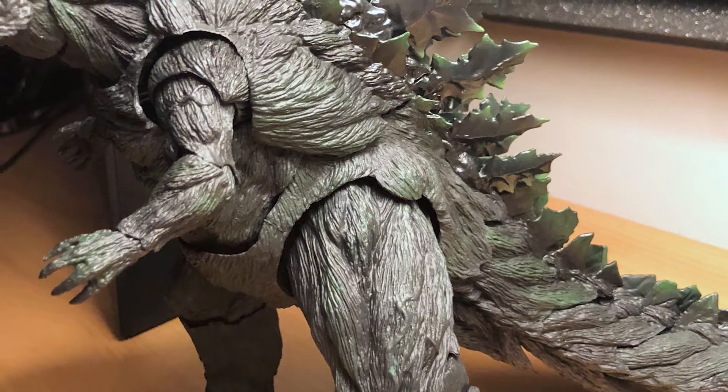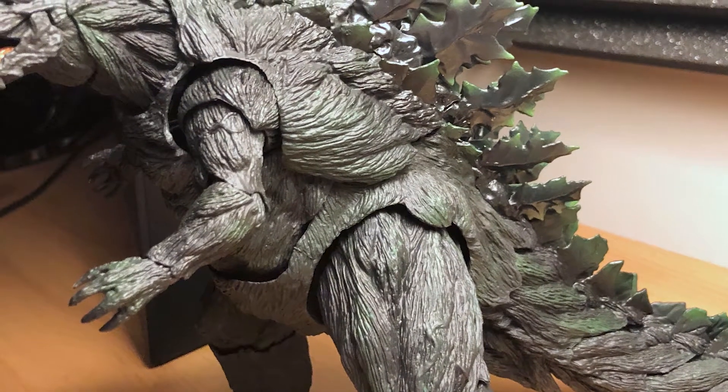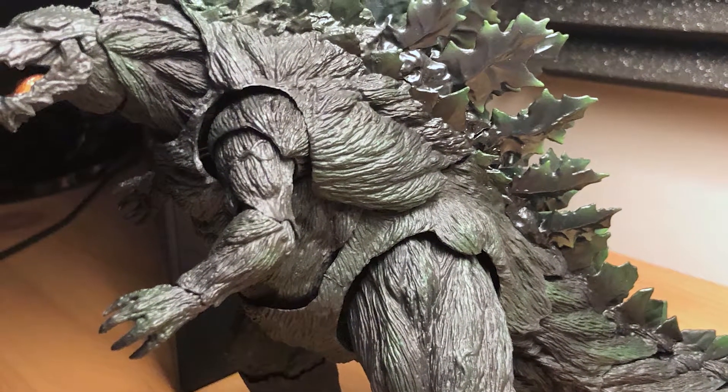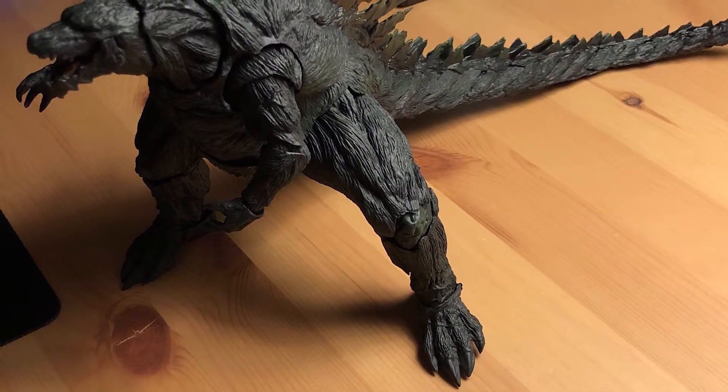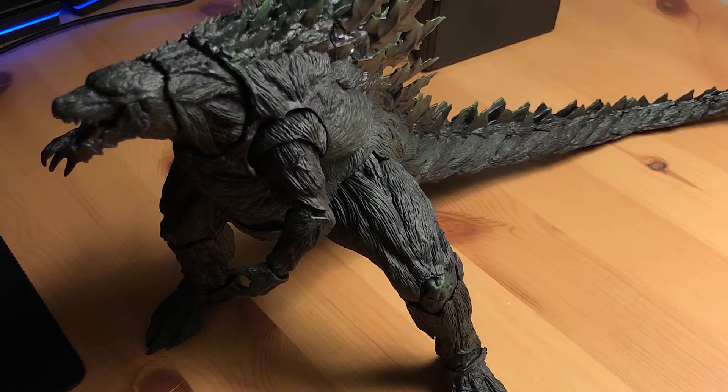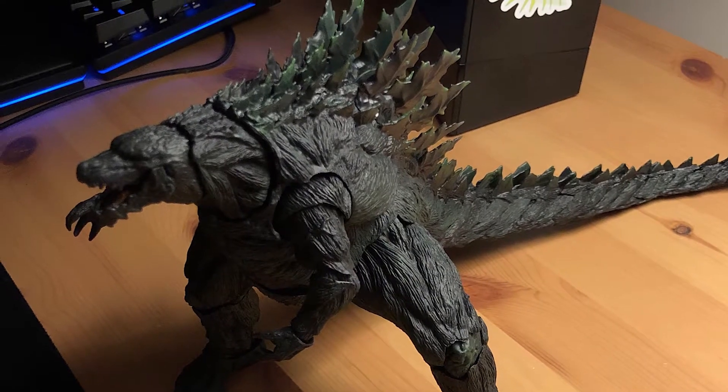That leaves us with the color of the figure. If you watch the movies — which I do recommend; I like to watch them subbed — you can't really tell fully what color he is. He kind of just looks gray or silverish because of the dramatic lighting. But here you can tell he's kind of like a gray, turquoise-ish, greenish color, and that really shows in the dorsal fins. The paint jobs on these things are incredible — his tongue is painted, the eyes are painted — and it's not done in a tacky fashion. It's very organic looking.